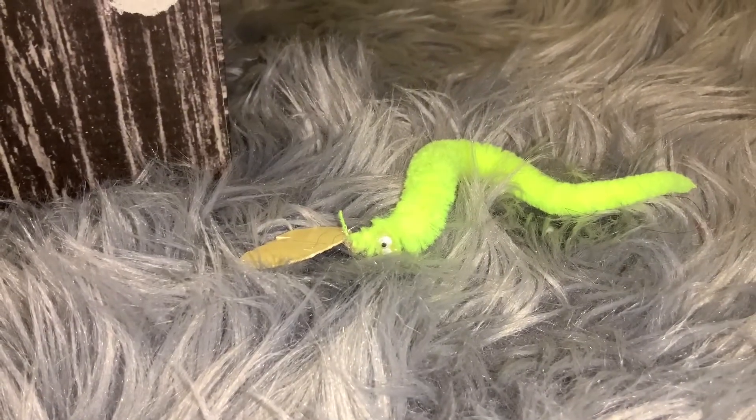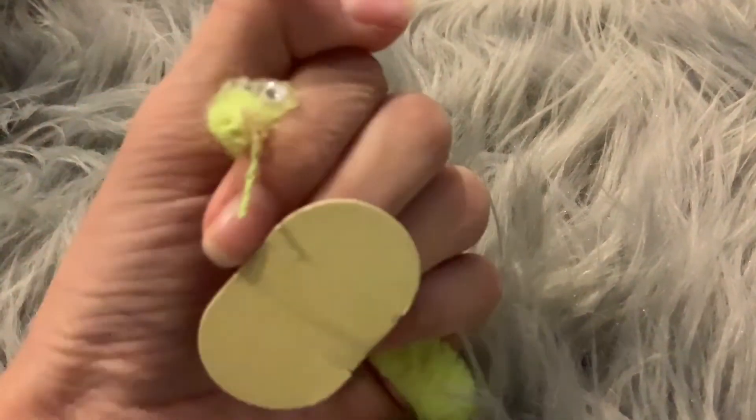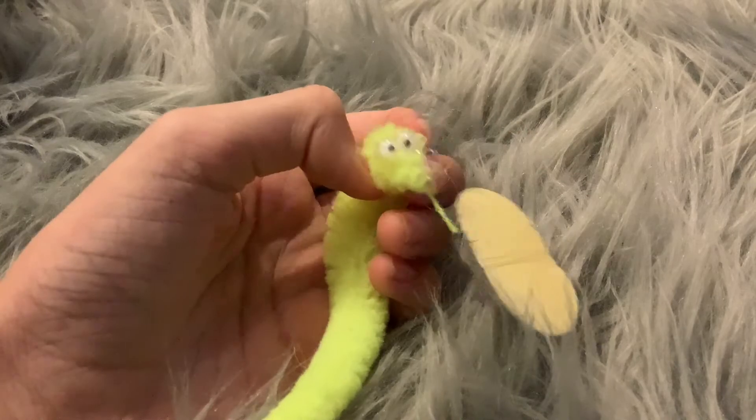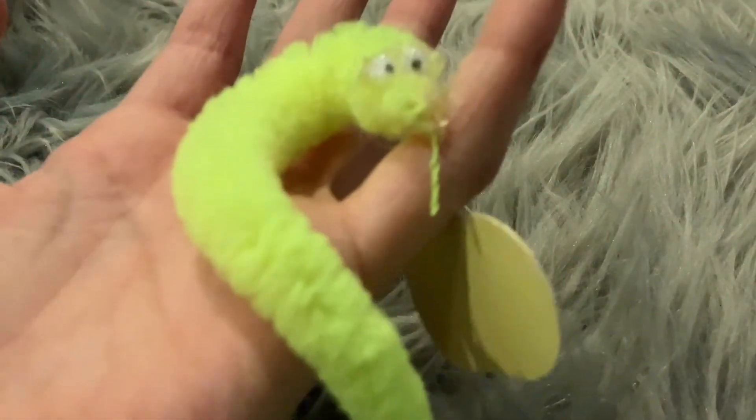Sorry about that — my camera swung a little because she was trying to eat Armin and it scared me. Anyway, if the comments are on this video, you can comment tips that maybe I missed so that other people — and even I — can look at them.